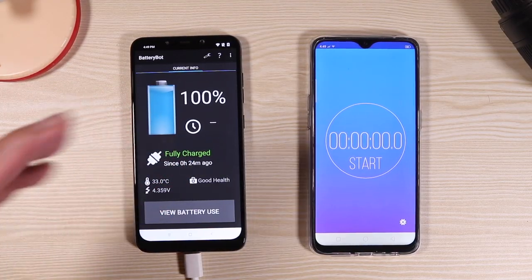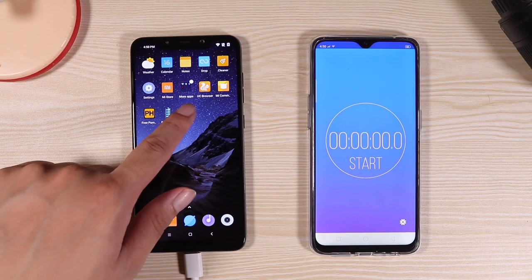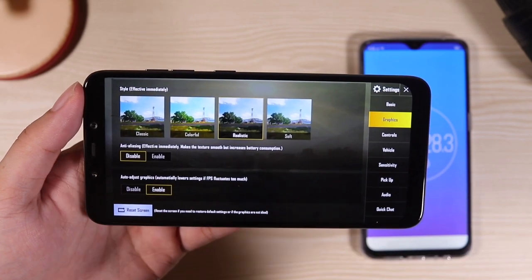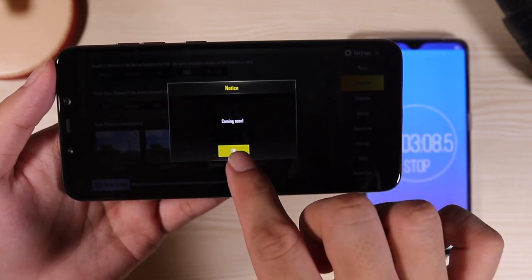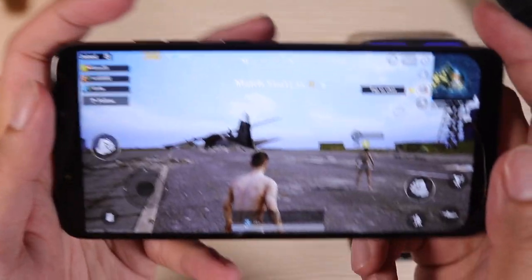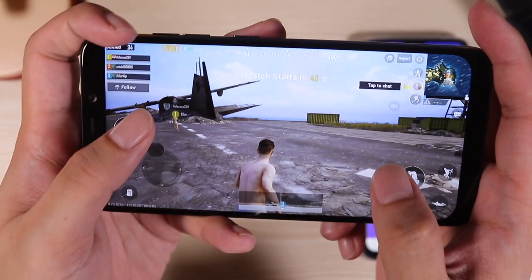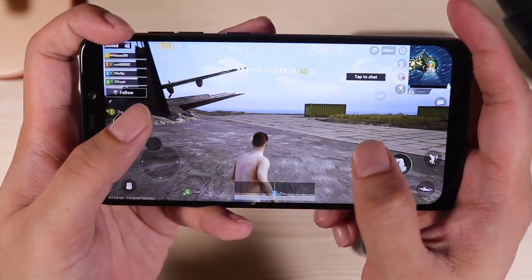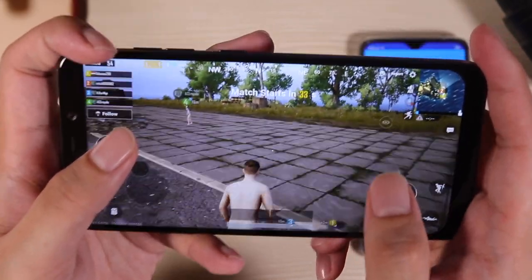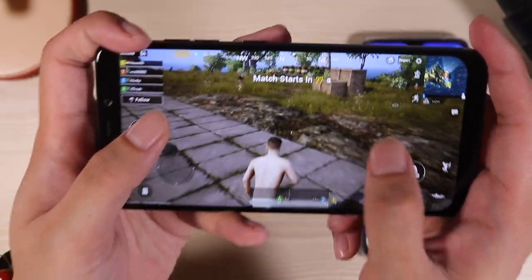Now it's all charged up. I'm going to do the usual test: playing PUBG for 1 hour. Here are the settings: HDR graphics, ultra frame rates, realistic — these are the max settings. You can't go to ultra HD, which is a bummer, but let's start playing. It does feel like it is running on a Snapdragon 845 processor — amazing. For the price, it is totally mind-blowing to have this kind of power for only 18,000 pesos, under $300.